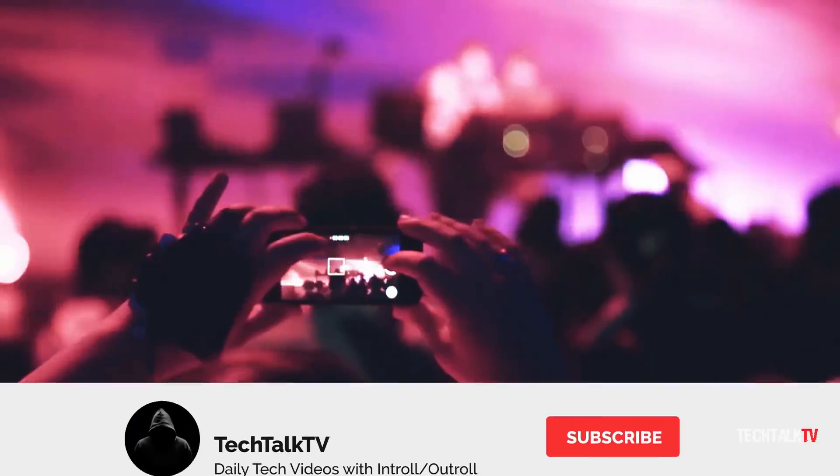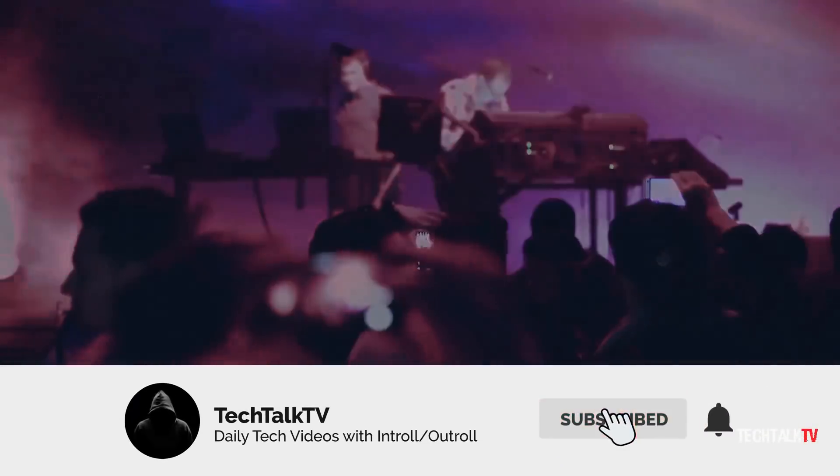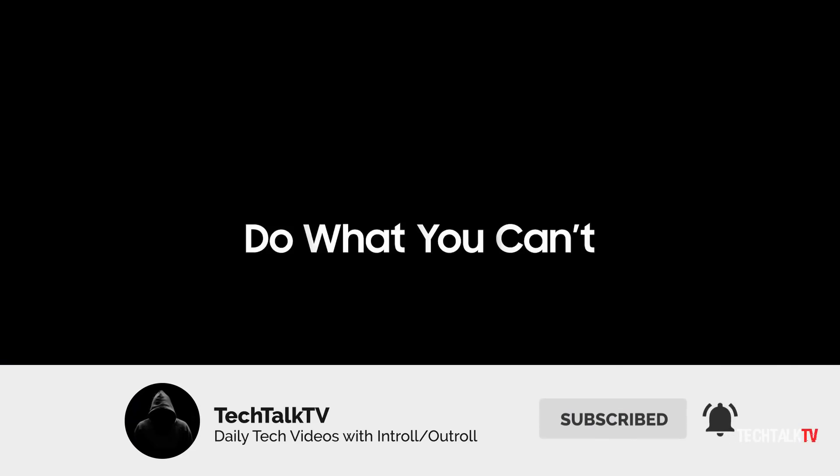Let me know your thoughts on this down in the comments, and I'll see you tomorrow. Peace out!